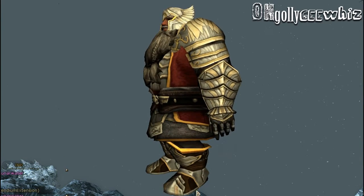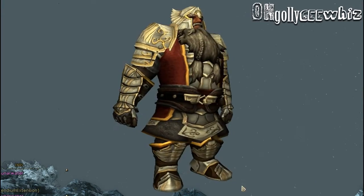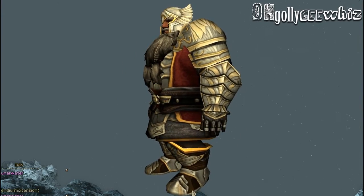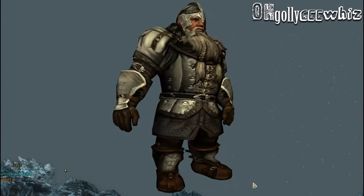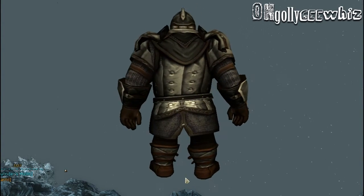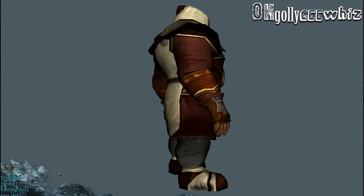Here's the new heavy armor on a dwarf. I think when a dwarf wears it, the armor on the hand looks — looks awesome. Here's how the medium armor looks on a dwarf. And here's the light armor on a dwarf.